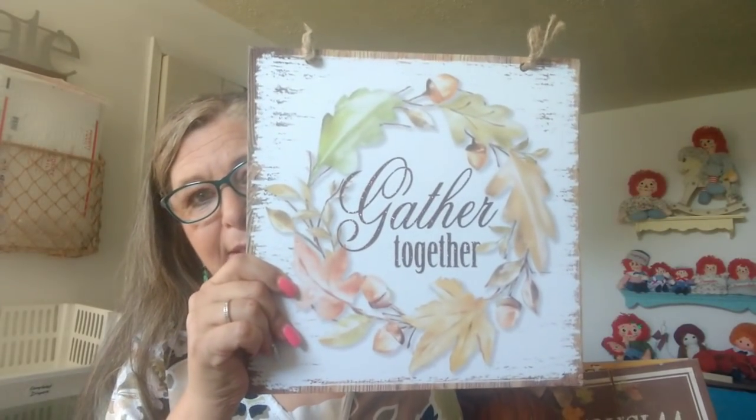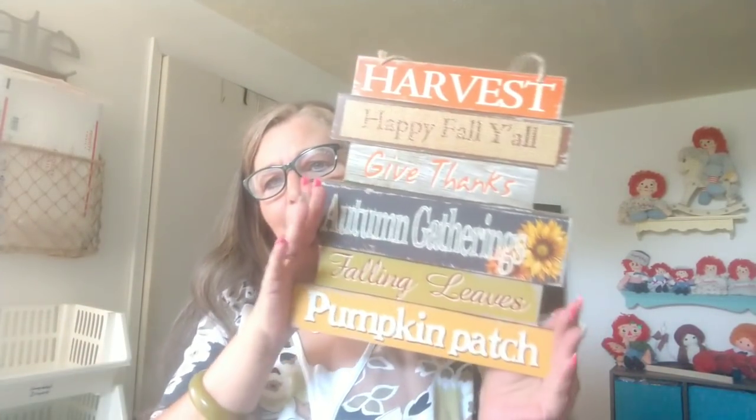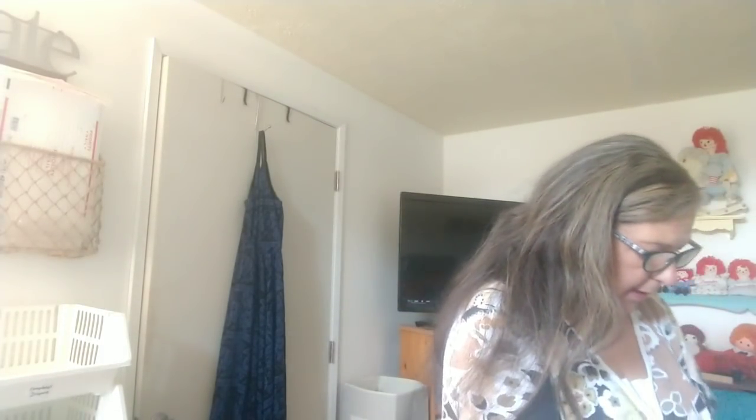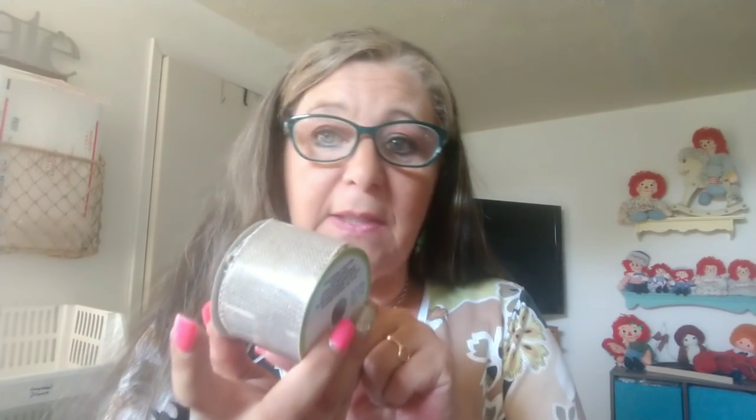I got this wall decor that says 'Gather Together' for Thanksgiving decor, this beautiful one — 'Pumpkin Kisses and Harvest Wishes' — and this one that was so farmhouse and cute. The other stuff I got is craft items — like this big package of floral moss. I just saw this at Michaels for $4.99 and you can get it at Dollar Tree for just one dollar, so that was a good buy. I also got this burlap ribbon that I really liked — I got six rolls.